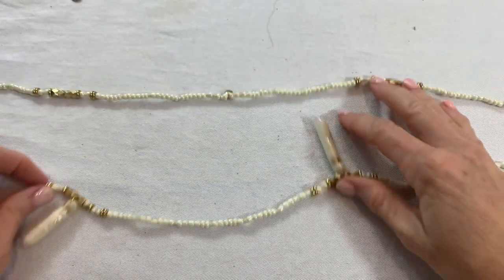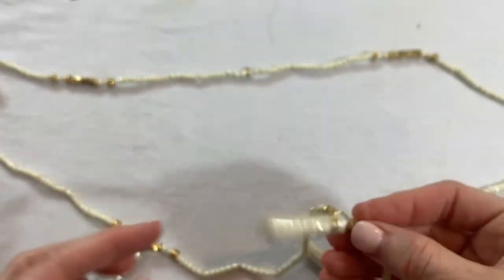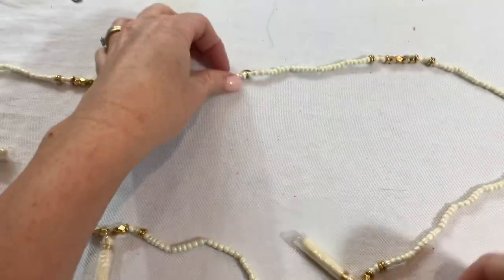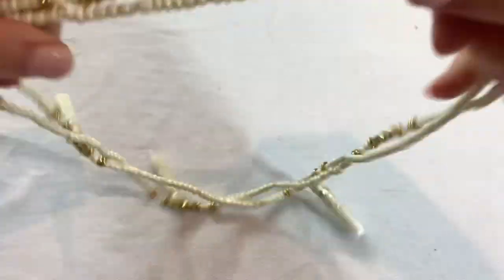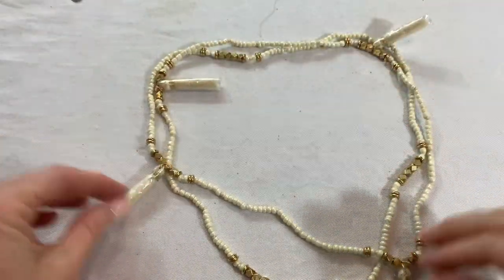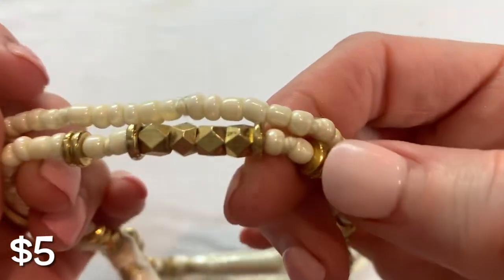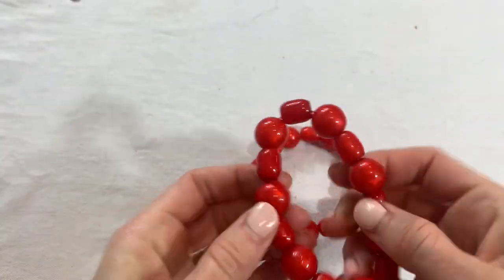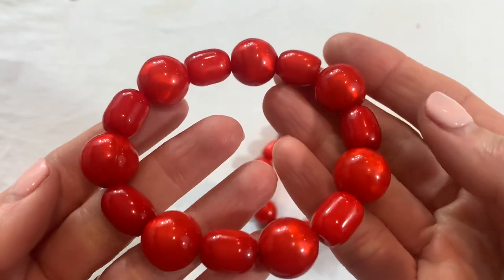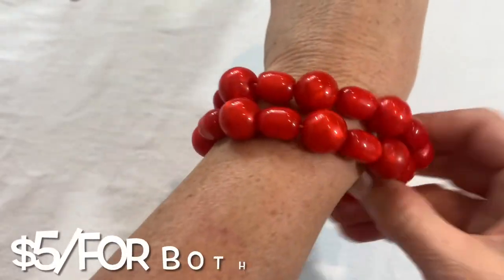We have a really long necklace here and all of the tassels are still wrapped in plastic, which is great because those tassels — especially cream — they get yucky looking. It looks like maybe you could double this because it's so long. Cream and gold. We've also got a couple of acrylic stretch bracelets that kind of have like an iridescence on them — those are fun.